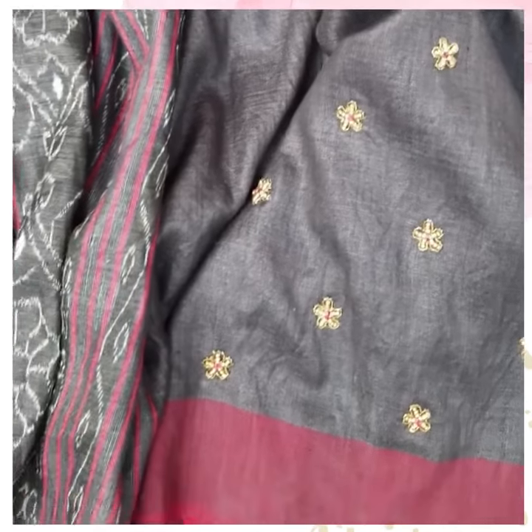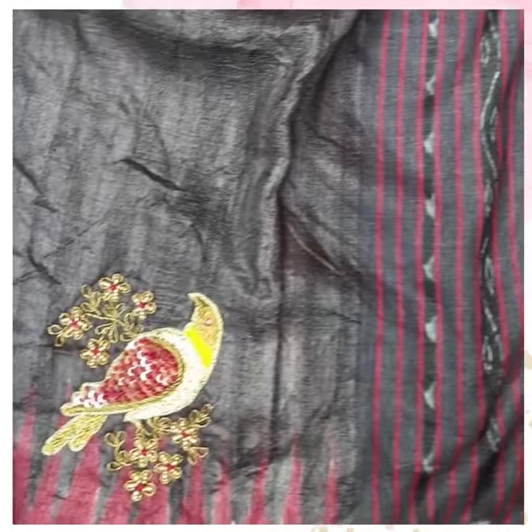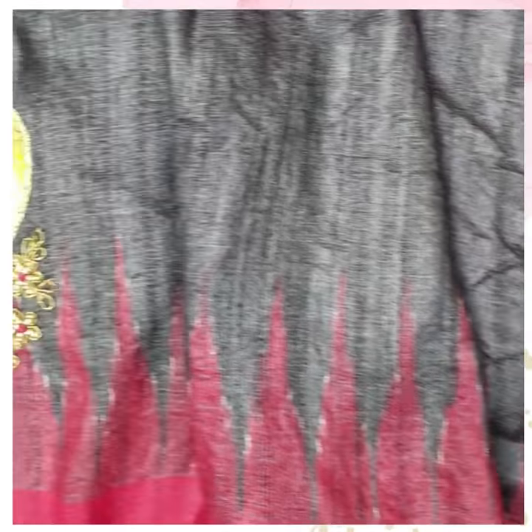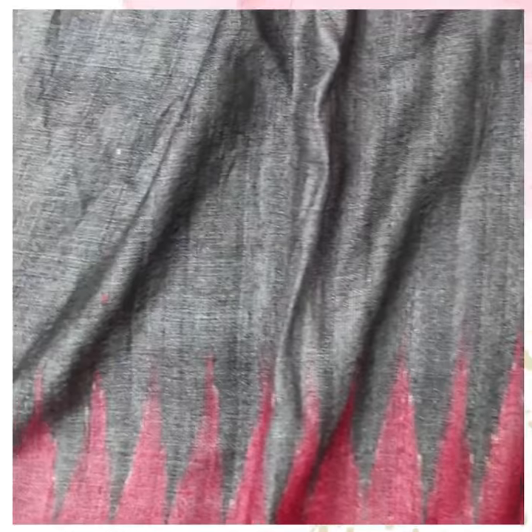Hello everyone, today I picked up to show you a beautiful Gopalpur tussle saree. This saree is from my Nabuzari collection. As you can see, the base of the body is basically half-half — half part of the body is black color and half part of the body is beige color.